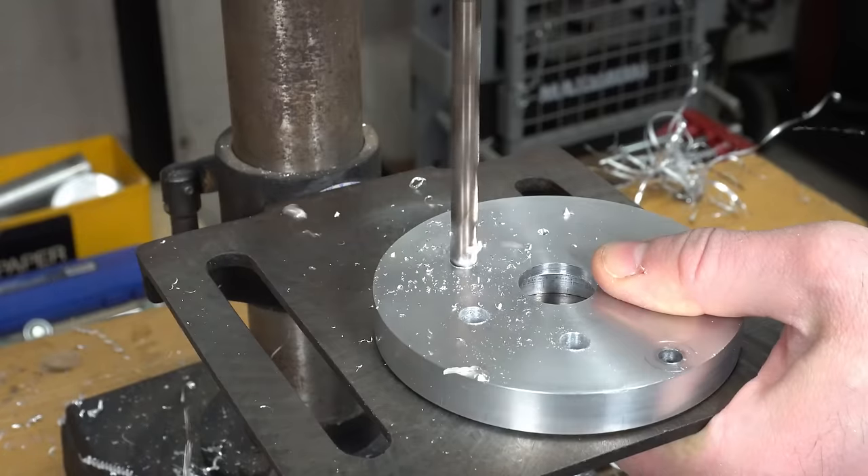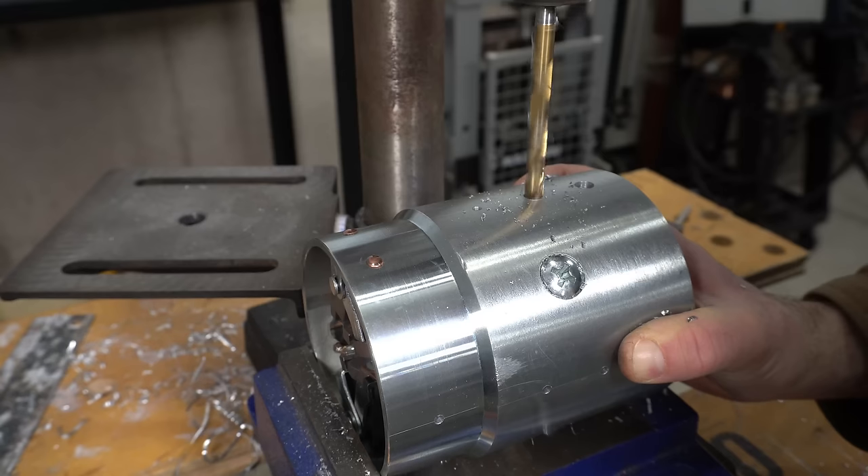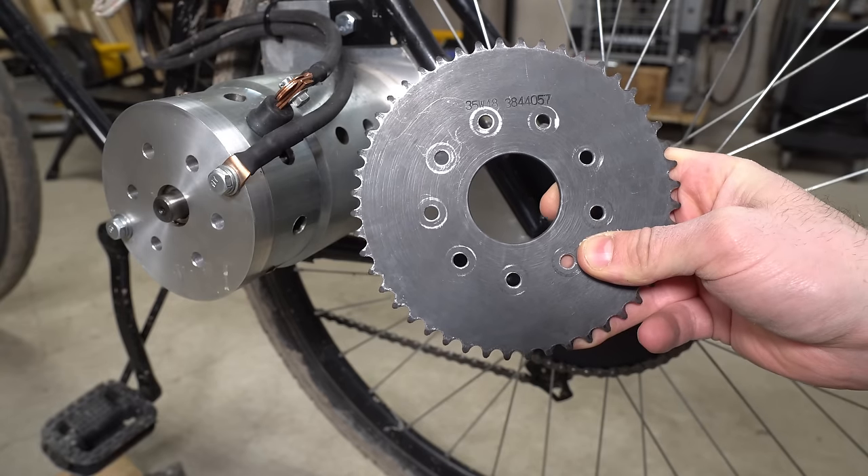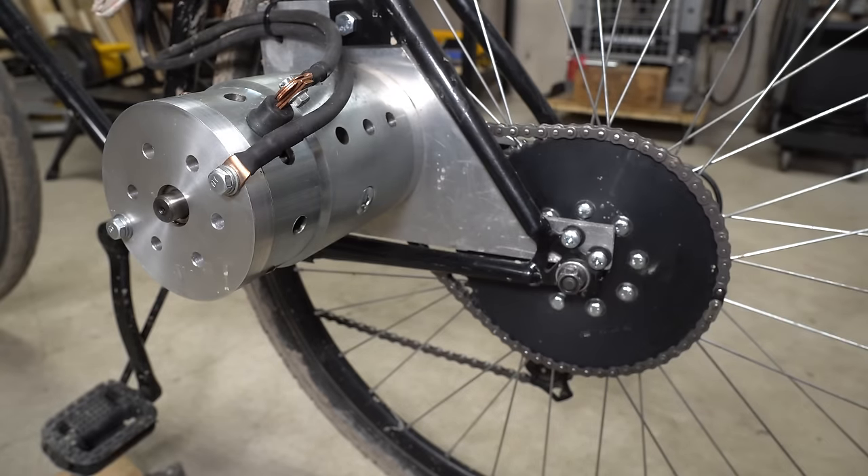I ended up drilling multiple holes in each end plate and also drilled some holes in the motor casing between the field coils. Additionally, I replaced the rear 48 tooth sprocket with a 60 tooth sprocket.